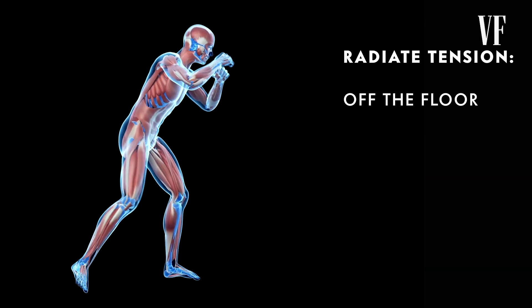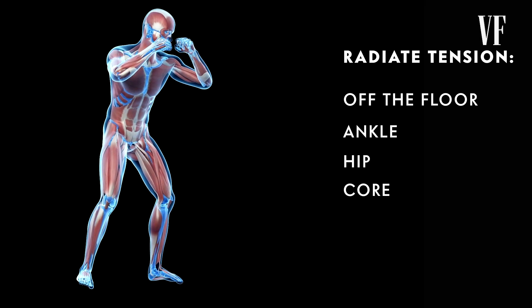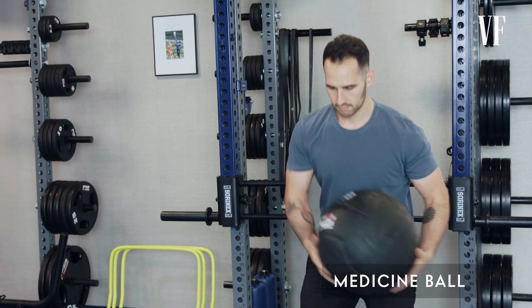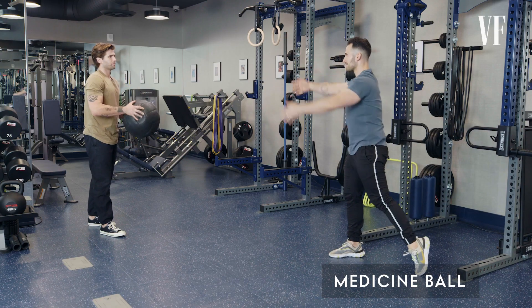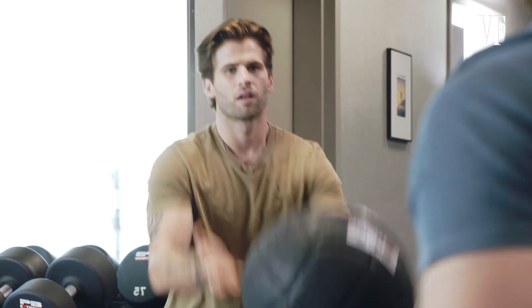A good power punch requires coordination of the entire body, not just the arm. That means you need to learn how to radiate tension off the floor, through your ankle, through your hip, through your core, and then dial all that tension through your shoulder and into your wrist. Throwing a medicine ball with your non-dominant side is much like a punch in that you have to turn over your hip, but it's a much simpler movement to learn.